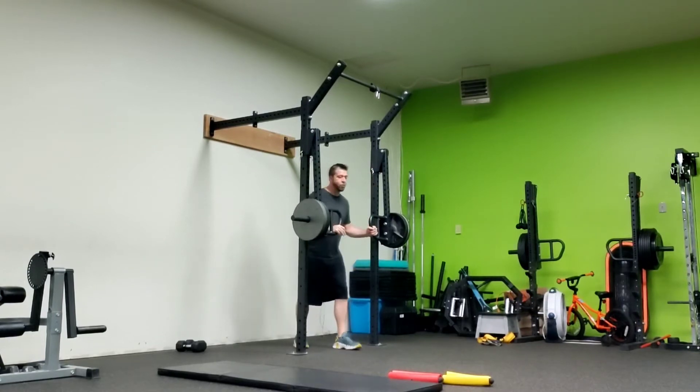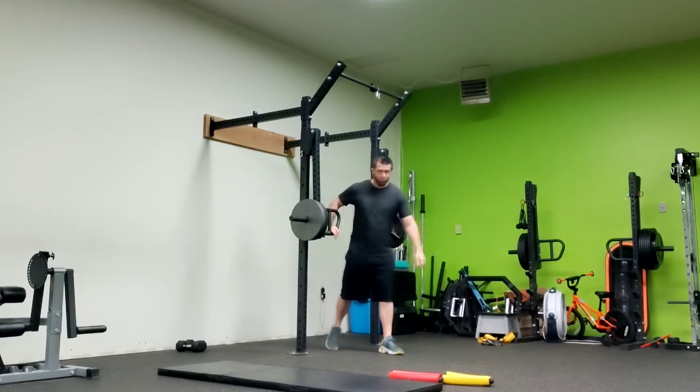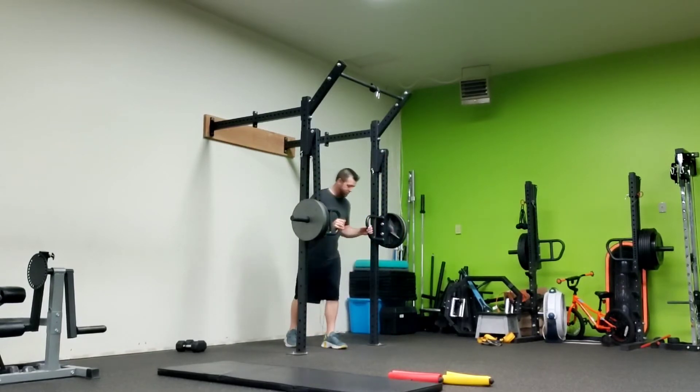One foot forward, one foot back. The farther you scoot forward, the harder it's going to be. The farther back you are, the easier it'll be.